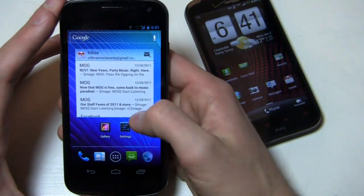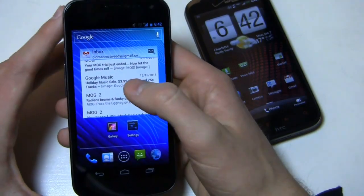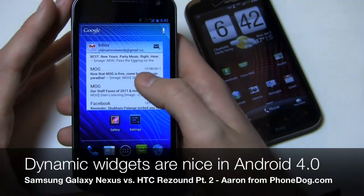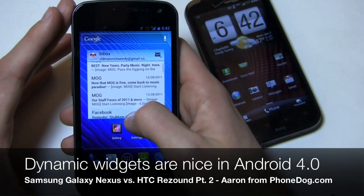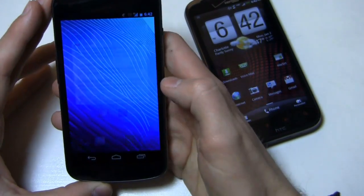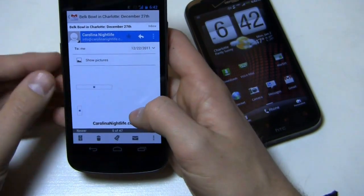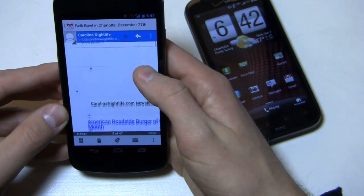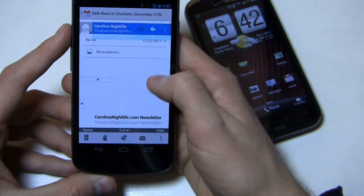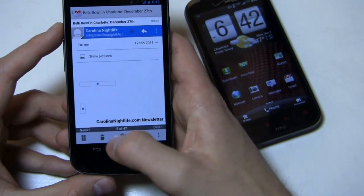When you get into one like the Gmail widget, you'll notice that like Honeycomb, it's a dynamic widget. I can scroll up and down through this widget and access my emails without having to actually go into the application, which is really nice. For example, let's tap Carolina Nightlife — it brings me right into the Gmail application, which has seen some substantial changes. The header still stays up top with a little image thumbnail.